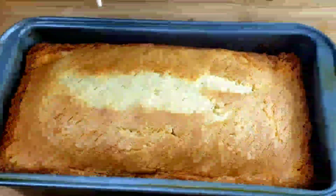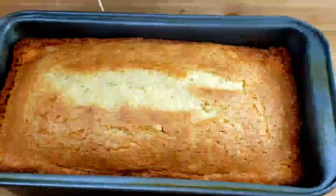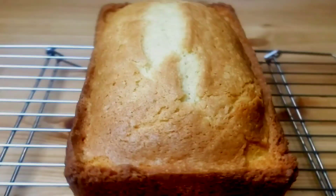The cake is done. I just pulled it out from the oven. We are going to do the toothpick test, then let it cool in the pan for 15 minutes. Then we are going to invert it onto a cooling rack to cool completely.